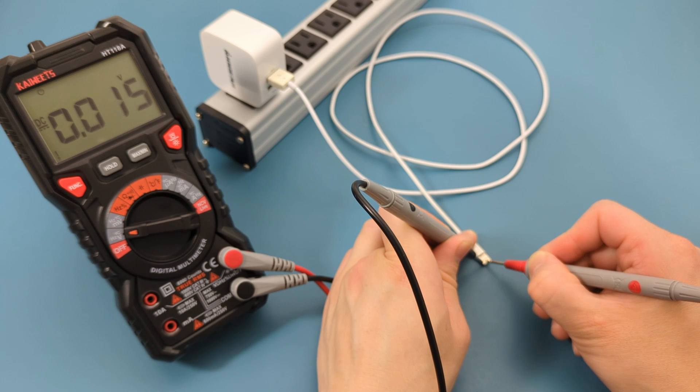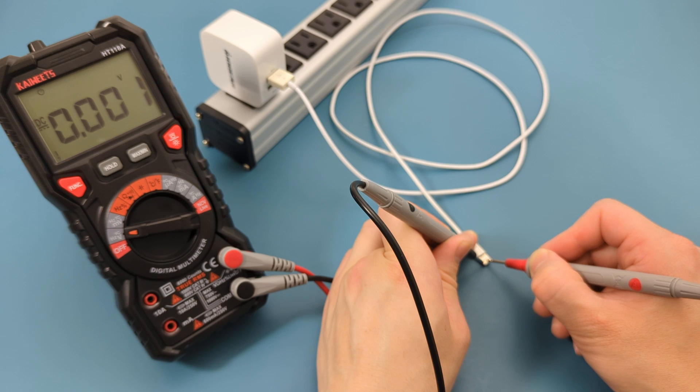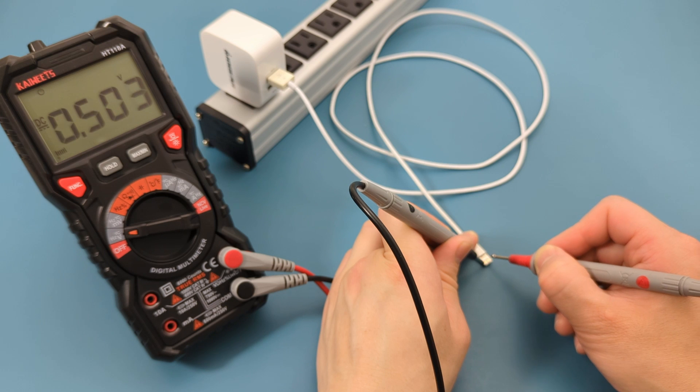I hope this video has demonstrated how to test a lightning cable with a multimeter. Remember to like, share, and subscribe to this channel. I look forward to seeing you in the next video.